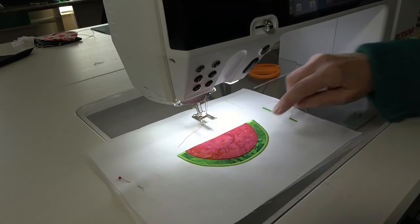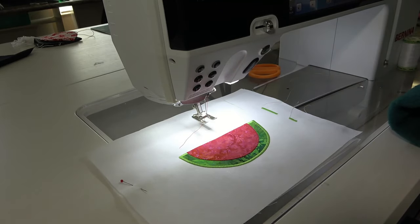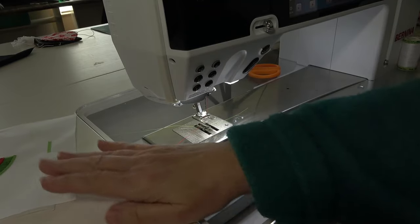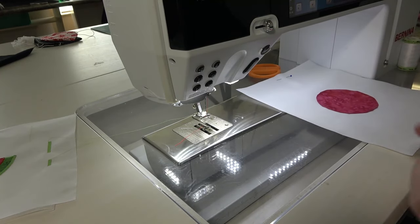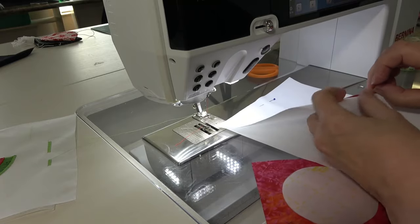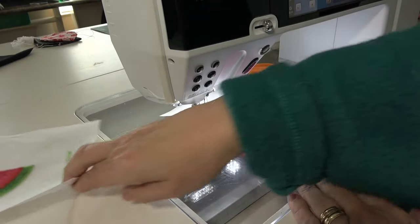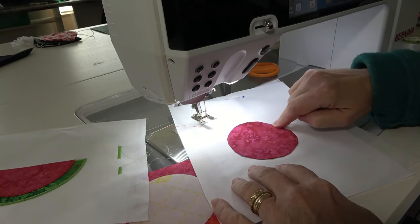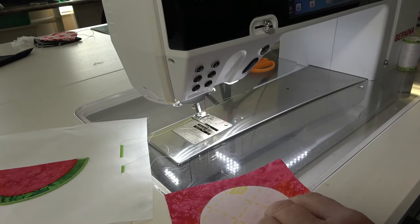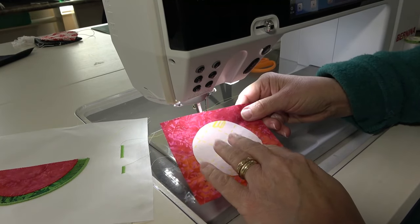For the center of the watermelon you could put little buttons in, or pull up one of your decorative stitches in black — that would be really cute. Now, a lot of people also like to do what's called blind appliqué, where the edges of the fabric are actually turned under, giving a hand-look effect. There are lots of different ways to do that — they use glue and different things — but I thought I'd show you a quick method for some of your simpler patterns.